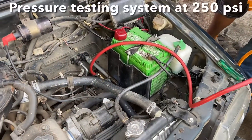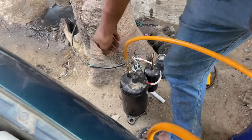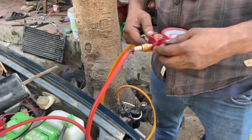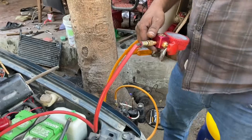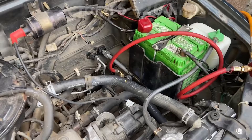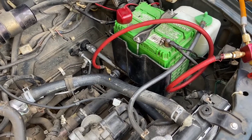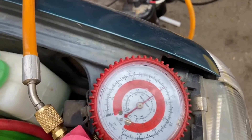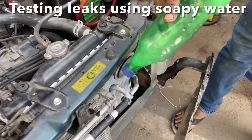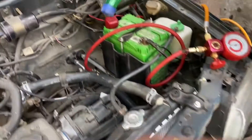All the connections are completed. We proceed to do the pressure testing with the compressor setup — the test pressure is approximately 250 psi. We have to ensure that there are absolutely no leaks anywhere in the system, else the gas will escape rendering the AC useless. We hold this pressure test for approximately 15 to 20 minutes. We have sprayed soapy water on all the joints — if there are any leaks we would know as bubbles would start forming at these joints.